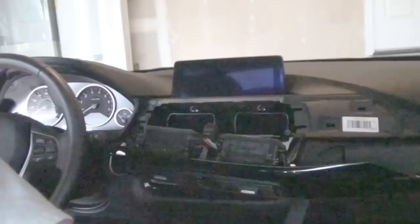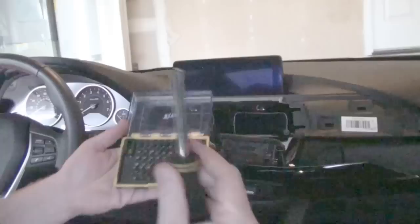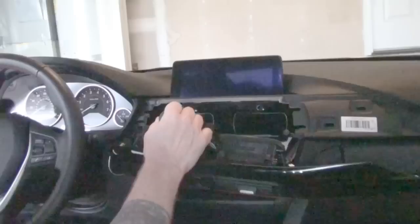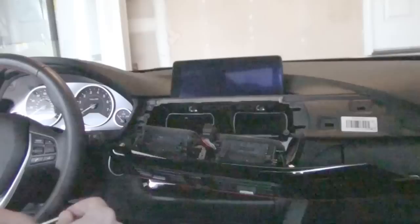Let's see what we have for screws. It looks like we've got hex bolts sitting back in the back for the display. I have a nice multi-tool screwdriver with lots of bits. You'll find that BMW uses a lot of different sizes — T20 is really, really common. So let's start with that. You've got a bolt here and here, and it does appear to be a T20.